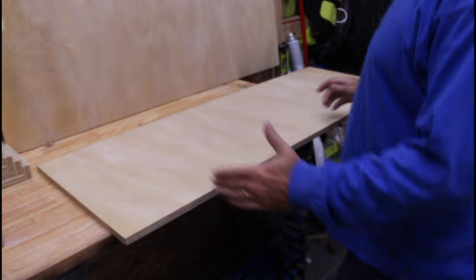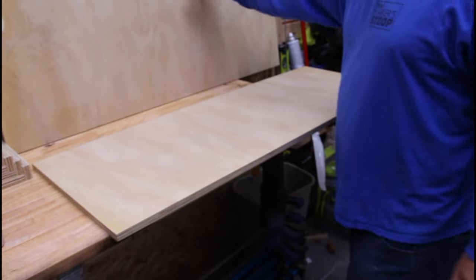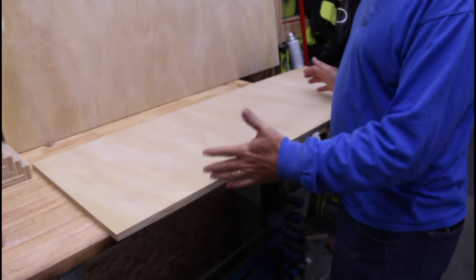The next step is to install the top and the bottom shelf, then put the other side on. I'm working with a box, and then I'll lay out where the shelves go. I already know where they're going to go, but I'll mark them out so I know where to shoot my nails.